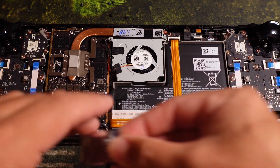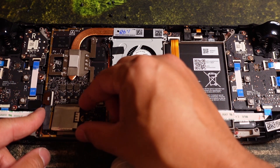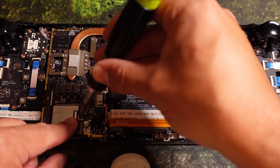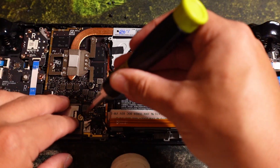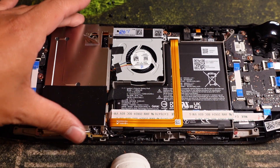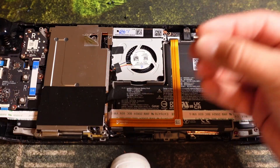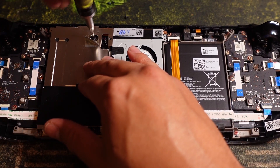Now we put the Kingston one in. Slide it in — if you have to force it a little bit, that's fine. Drop it in, get your NVMe screw. Honestly, this is way simpler than it looks. Then slide the cover back on.